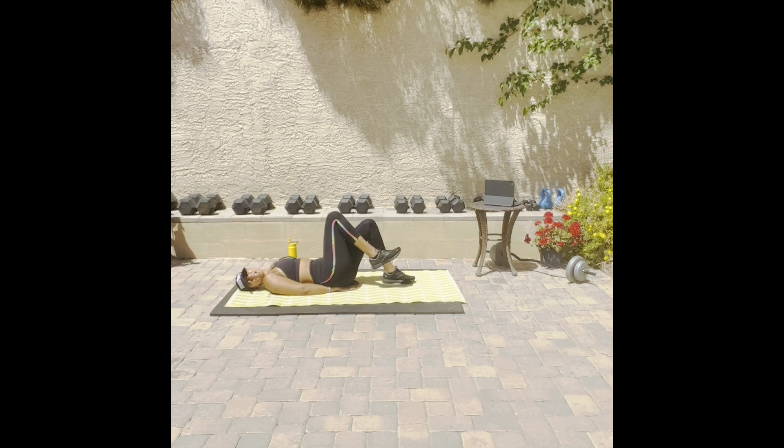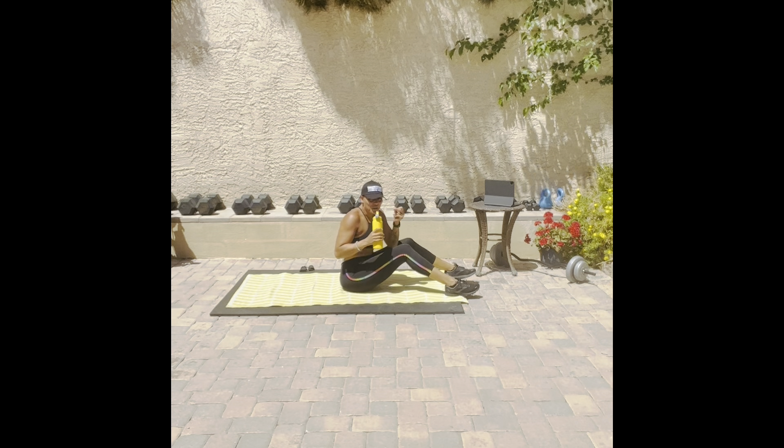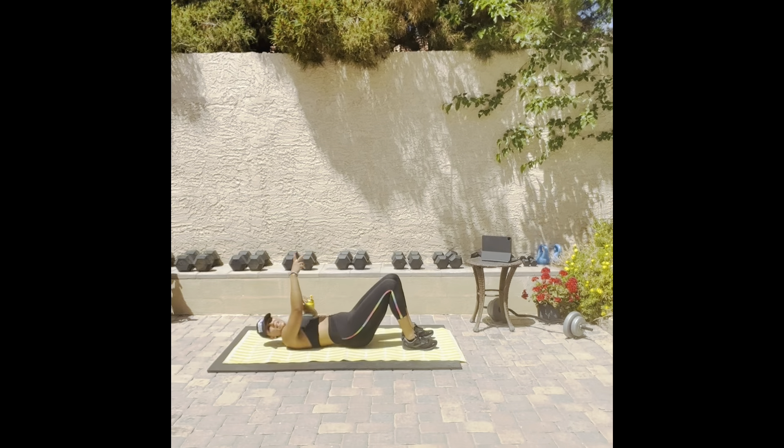Let's do it. Let's go back — flutter kicks, two-fifty. Let's get to five hundred. You're going to rest — grab some water. Round two, let's get to five hundred. Woo!